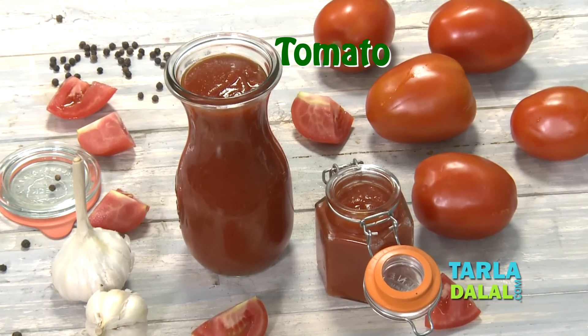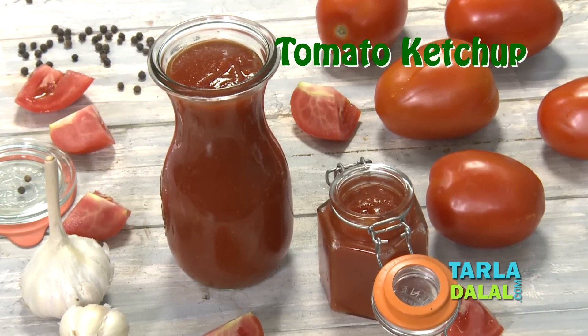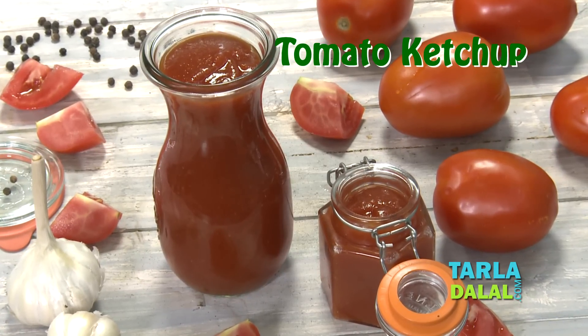Hello everyone, welcome to Talalal's Kitchen. I'm Chef Archana. Today, I'm going to show you how to make a perfect tomato ketchup recipe.